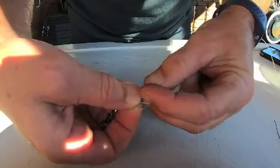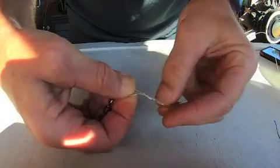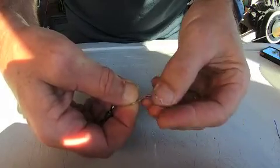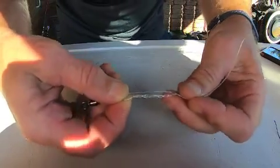Now I'm going to go through that loop on this line five times — one, two, three, four, five. All I've done is twisted the tag through that loop five times. It's really important you wet this one down.